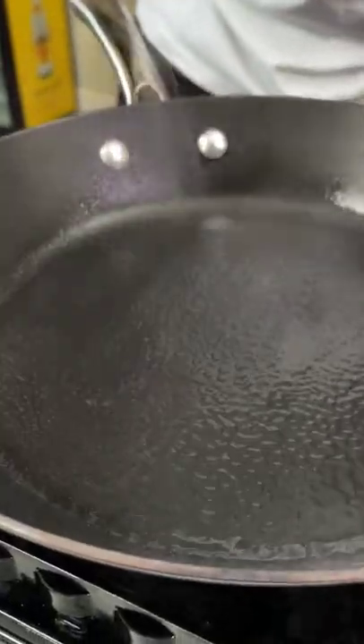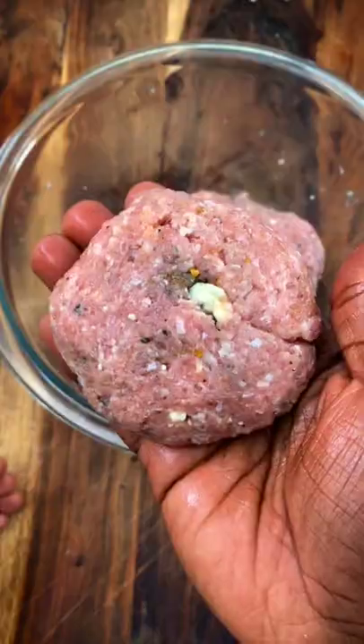Set a skillet on medium-high heat, spray with olive oil, then scoop out the ground turkey. Form a patty then place in the skillet.